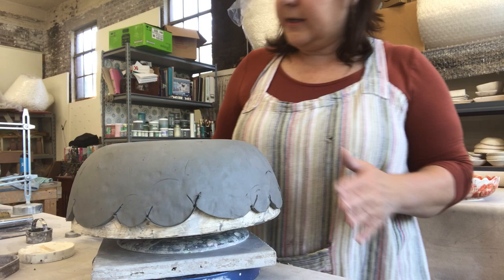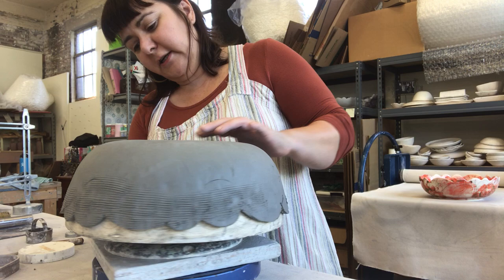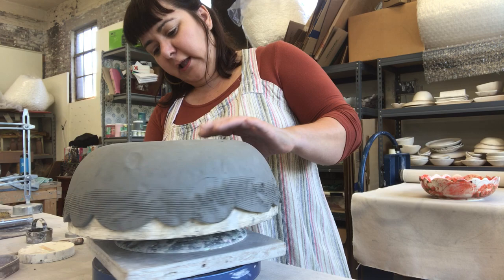Next I'll take a serrated rib and just erase those lines. I like to call this a memory eraser because it combines those particles of clay.